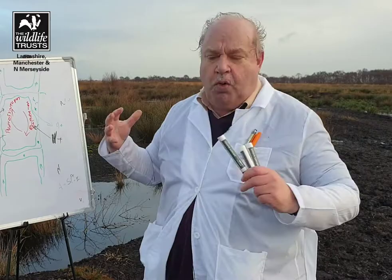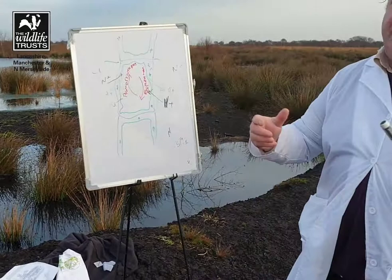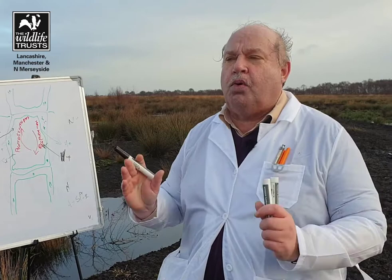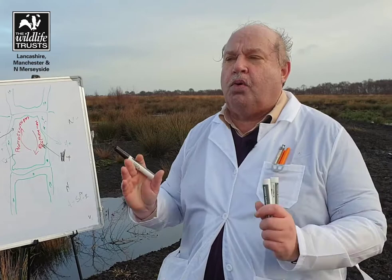Well, these inorganic acids work on the peat — all this lovely black peat around — and that makes organic acids such as tannic acid and fulvic acid. And these are why the bog water is this amazing brown colour. That's why a cup of tea or your whisky is brown, because they are full of the same sort of acids as the bog.